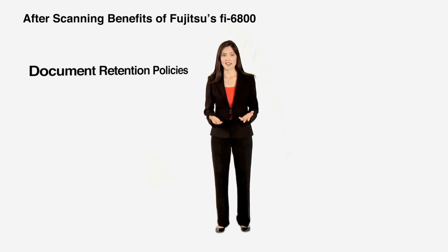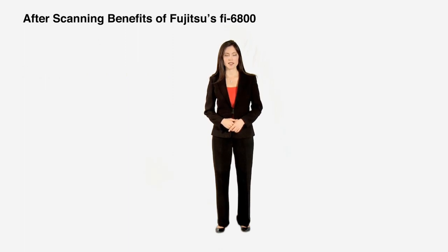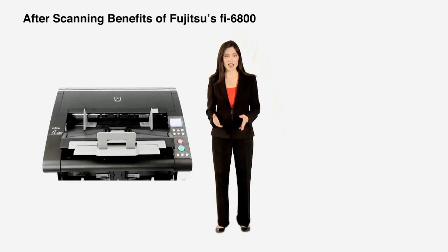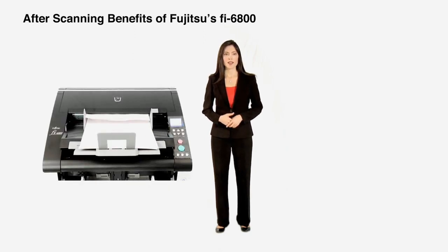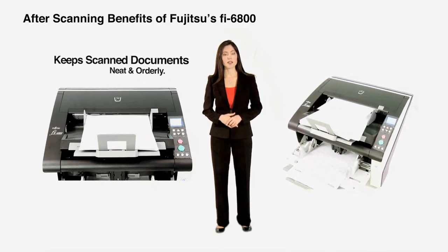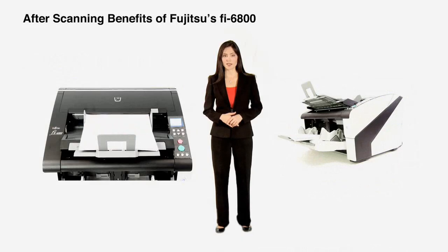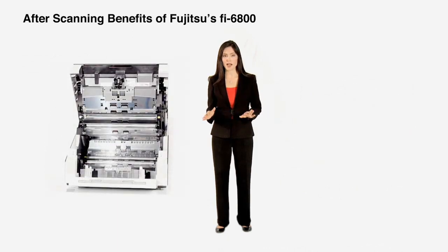As much as we'd like to scan it and then bin it, sometimes that's not desired — especially if you must keep original documents. The Fi6800 is equipped with technology called Active Stacking that controls the speed of paper into the output tray, helping keep scanned documents neat and orderly so they can be conveniently placed back into storage boxes, file folders, or cabinets.